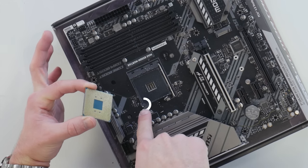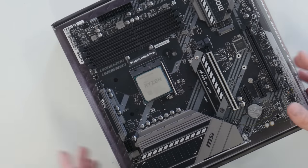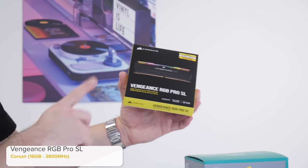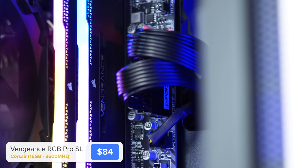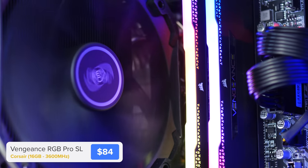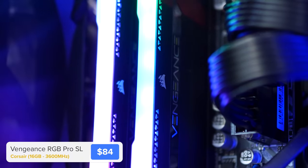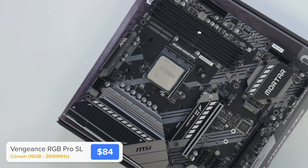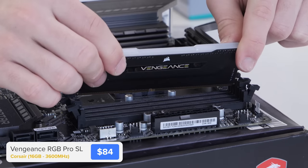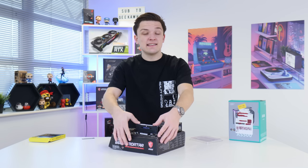Installing the CPU is pretty simple — just line up the triangle on the CPU with the corresponding triangle on the motherboard socket, lift up the retention arm, and drop the CPU into place. Next up is RAM: I've gone for 16 gigabytes of Corsair's new Vengeance RGB Pro SL, a lower-profile version of the Vengeance Pro at 3600 MHz dual channel. To install, find the notch on the DIMM, line it up with the slot — use the second and fourth slots — pull back the retention clips, slide the DIMM in, and apply even pressure to both sides.